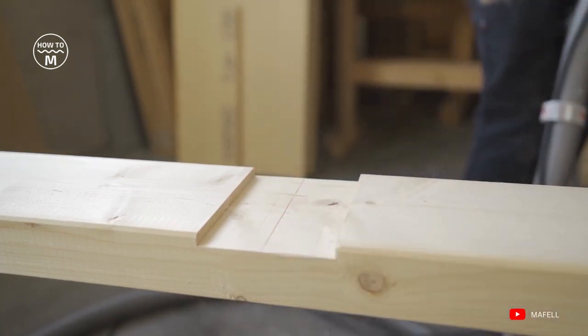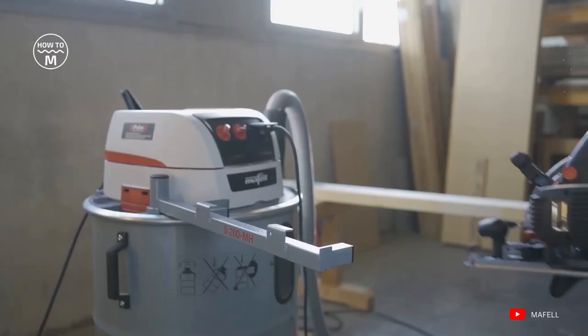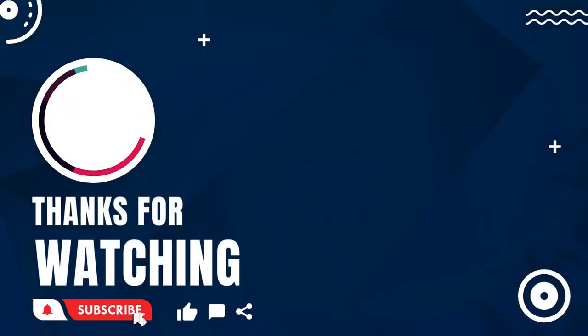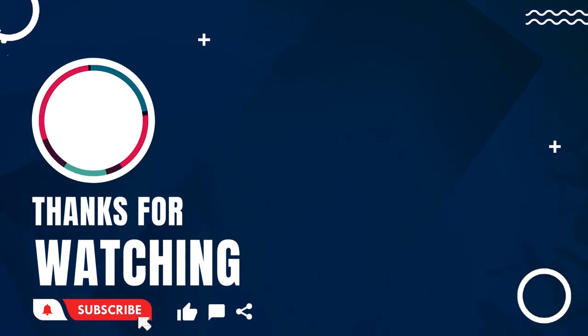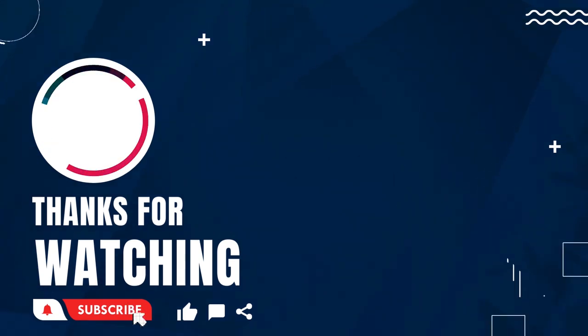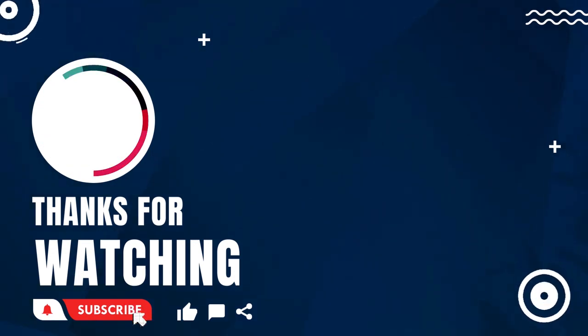Thank you so much for watching this video. For more, keep on watching How to Machines. Thank you so much for watching.